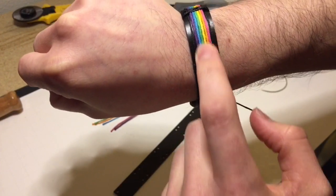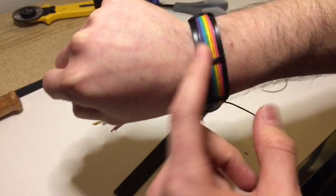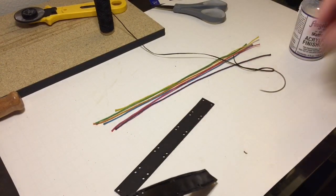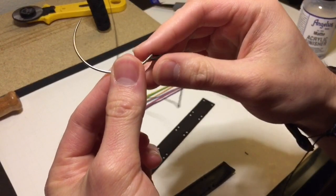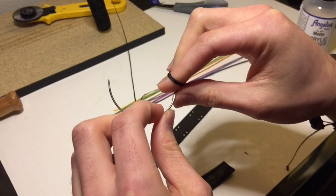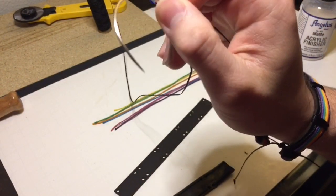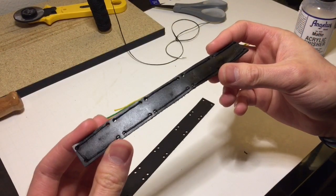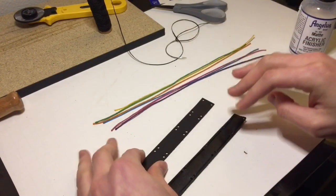The holes are there to keep the rainbow colored thread in the center of the leather band. After that, we thread it — I used black thread, which is kind of thick and waxy. It's normally what you'd use for leather. I used a hooked leather needle, and this is what your end result looks like — all those holes threaded.